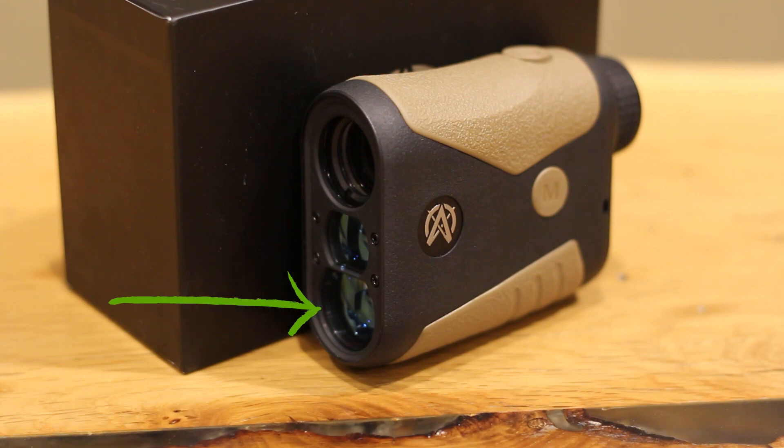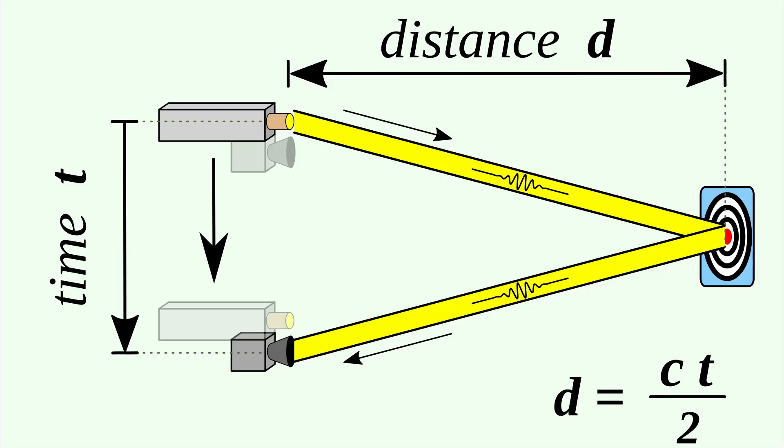The rangefinder's receiver detects the returning laser pulse by precisely measuring the time it takes for the laser pulse to travel to the target and back. The rangefinder calculates the distance the same way as any distance calculation — we multiply the velocity of the laser, in this case the speed of light, by the time it takes the laser to travel to the target.